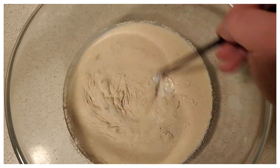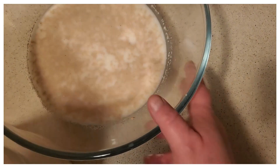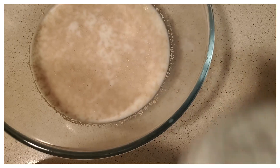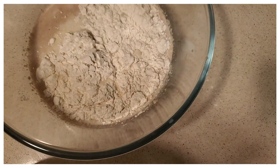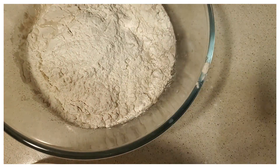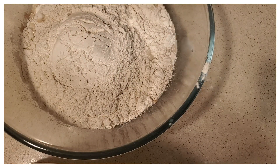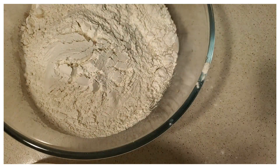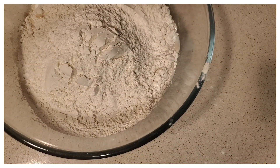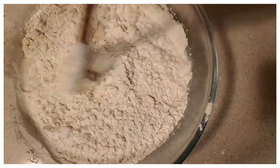Once you get that all mixed up, we're going to finish adding the rest of the ingredients. We're going to add in five and three-quarters cups of flour, and once the flour is added we're going to mix it a little before we add the salt and butter. I always use a wooden spoon — I never like to use metal because of the yeast. I try to be more delicate with the yeast, and it works so much better with a wooden spoon or a spatula.